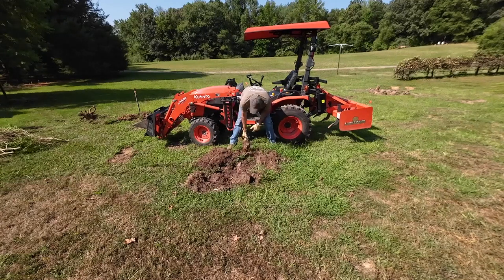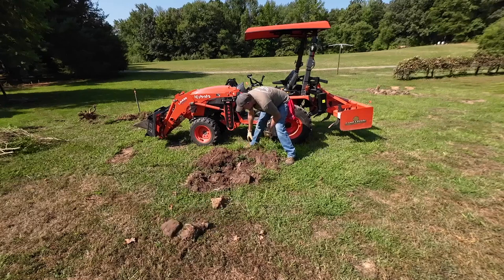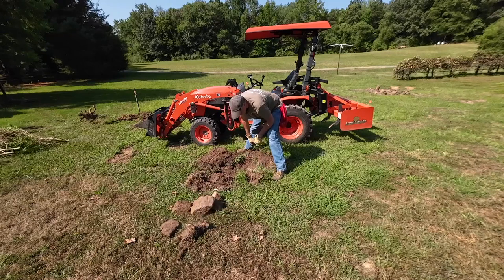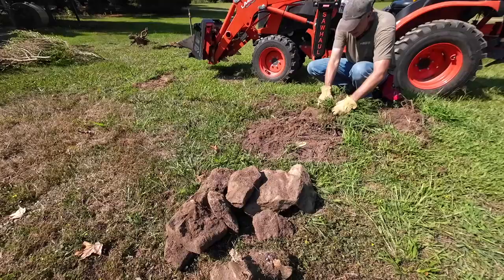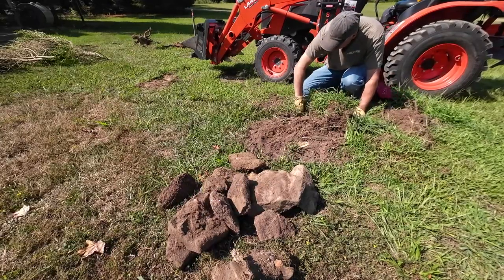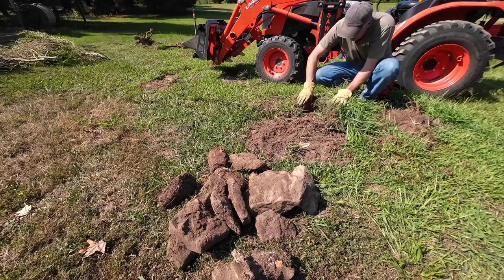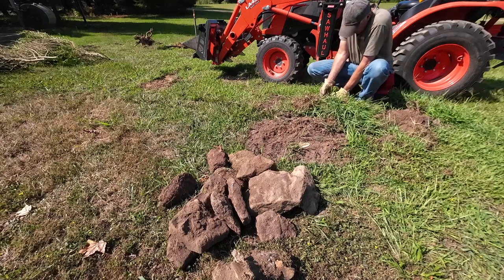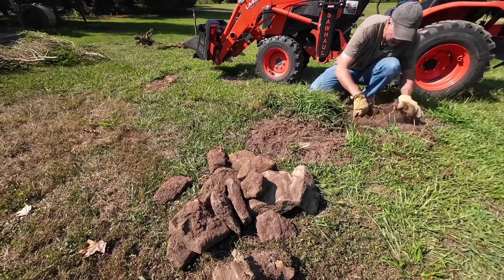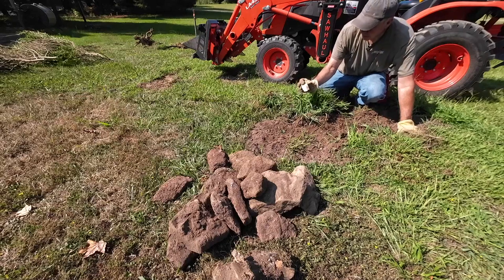That was pretty easy. More rocks than I realized. There's an artifact — maybe a piece of Roman pottery.